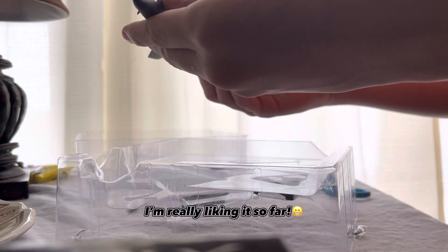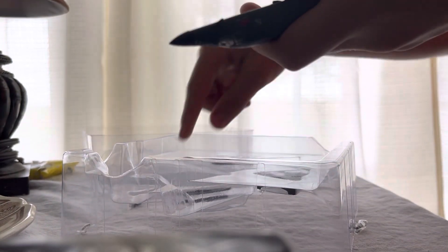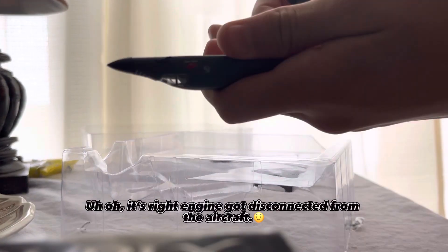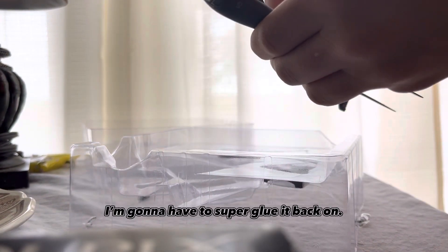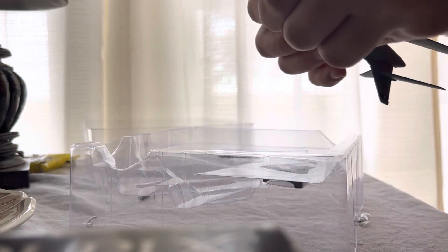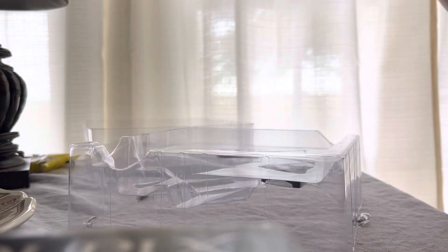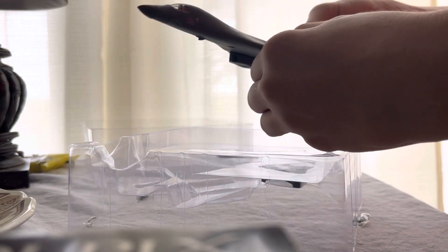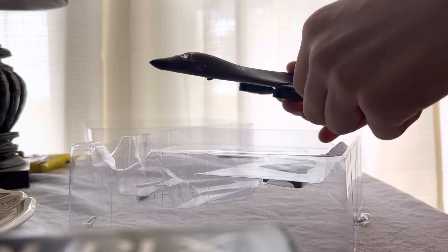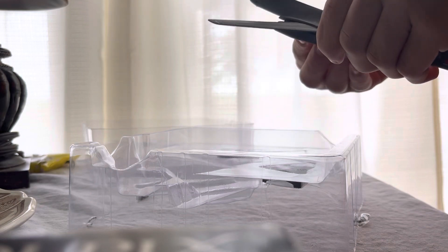There we go. I'm really liking it so far. The right engine got disconnected from the aircraft. I'm going to have to super glue it back on. We're going to have to be really careful now.